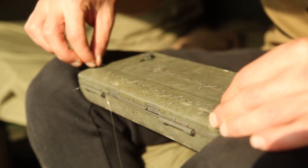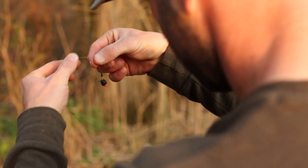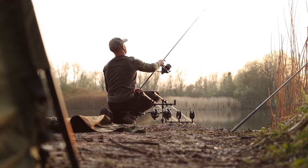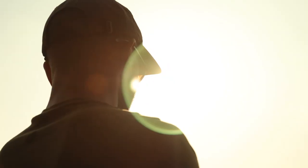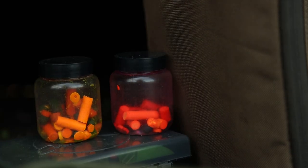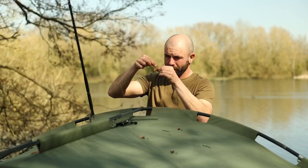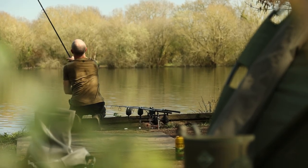I don't think there's a lake in the country where zigs won't get you a bite. The fish are obviously using those upper layers and you're placing a bait in those zones. There are lots of hatches going on at this time of year, and fish naturally feed on fly hatches. A zig rig is going to mimic an insect. A little piece of black foam — even some blatant colours like orange — work well on certain lakes. More to the point, it's just about placing a hook bait where the fish are. It still amazes me how people still don't give zigs a go, or are very half-hearted with using them.